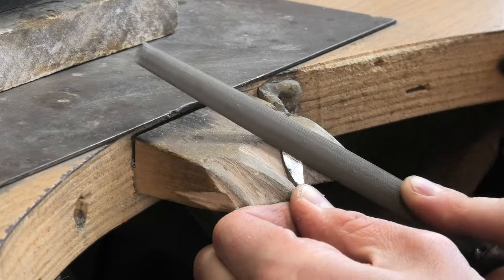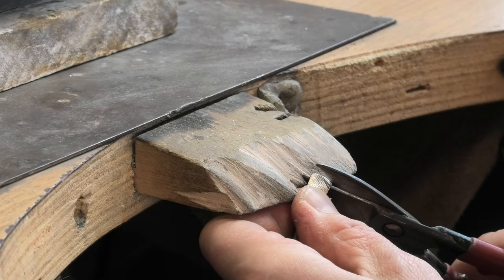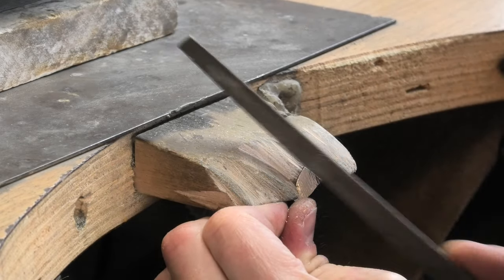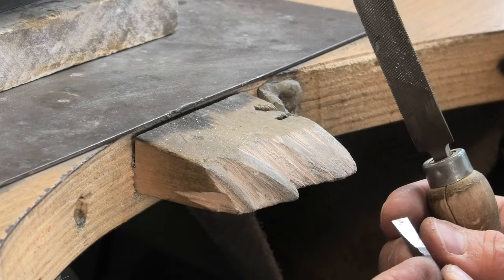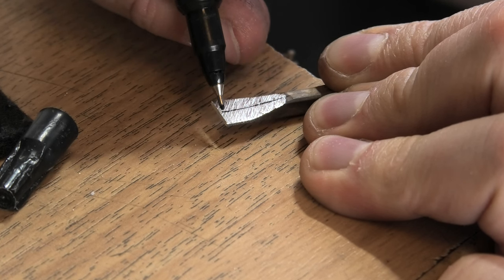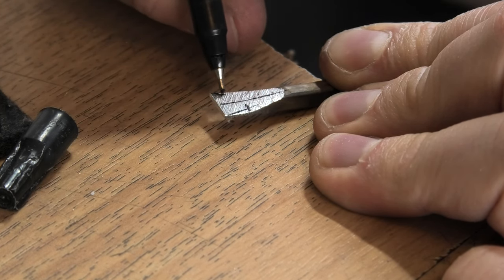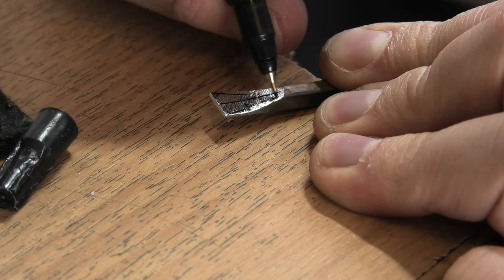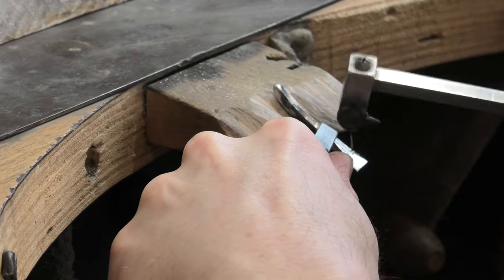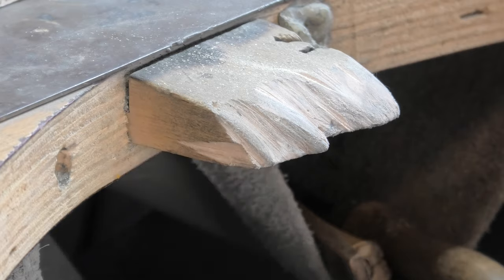I'm going to flatten the ends — watch this — tin snips, shortcut. All right, let's do a bit of rolling. Okay, so like there, that can be rolled up. Not quite a sharp angle on it. I might cut that out. Okay, show you what I've got there — hacked up. I just want this shape; I think that's going to roll up quite nicely. Let's find out.